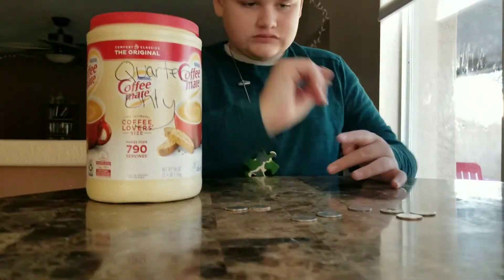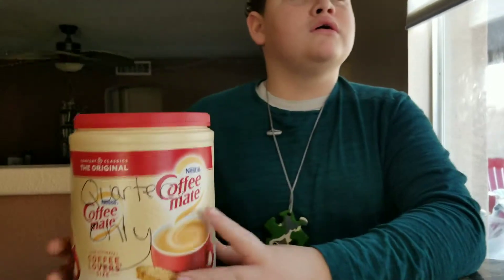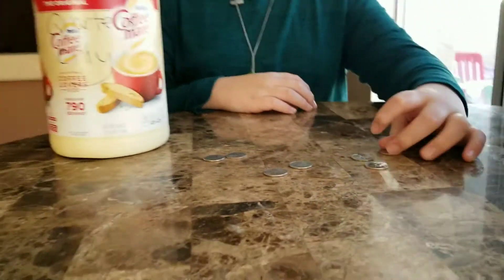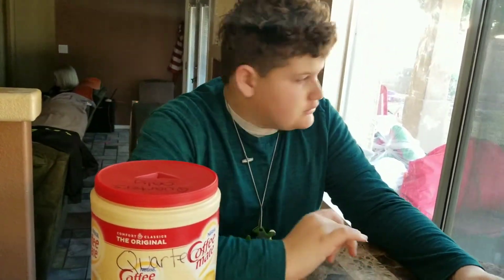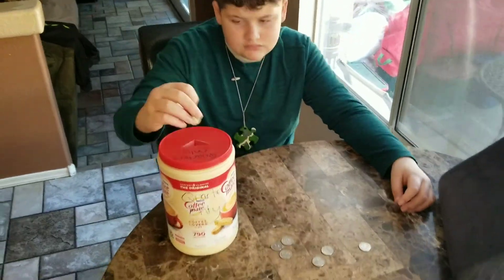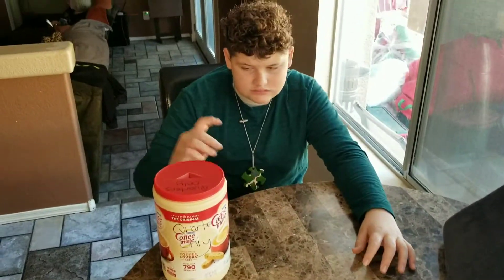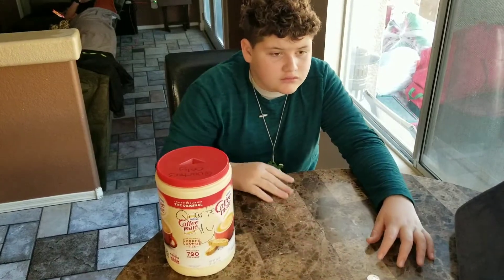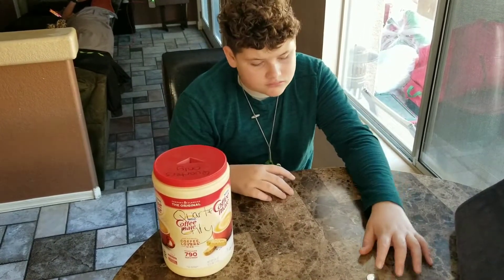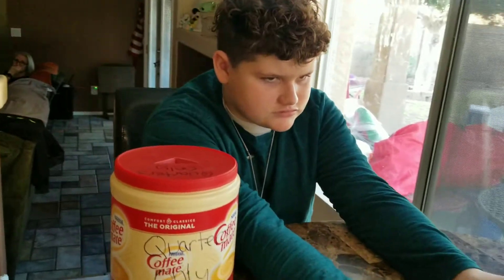Thirty-one, thirty-two, thirty-three. Go ahead, thirty-three. Put those in. Let's finish. Thirty-four, thirty-five, thirty-six, thirty-seven, thirty-eight, thirty-nine, forty. Good job, bud! Thumbs up. Good job.